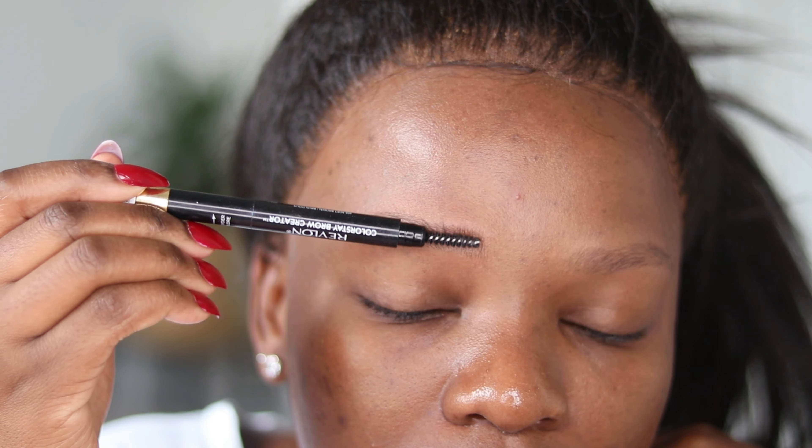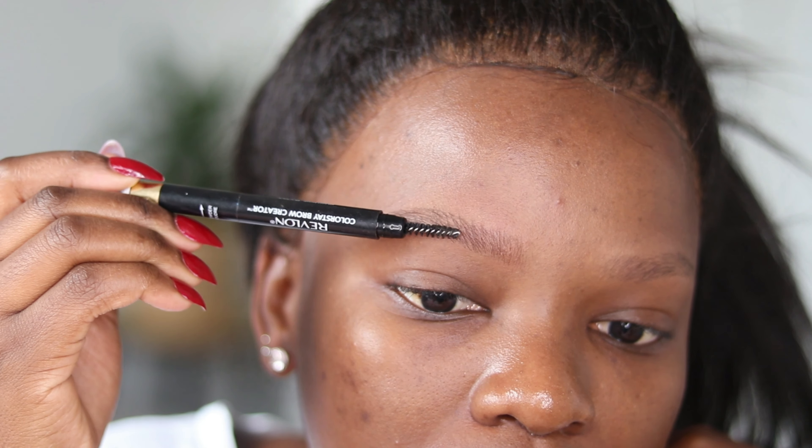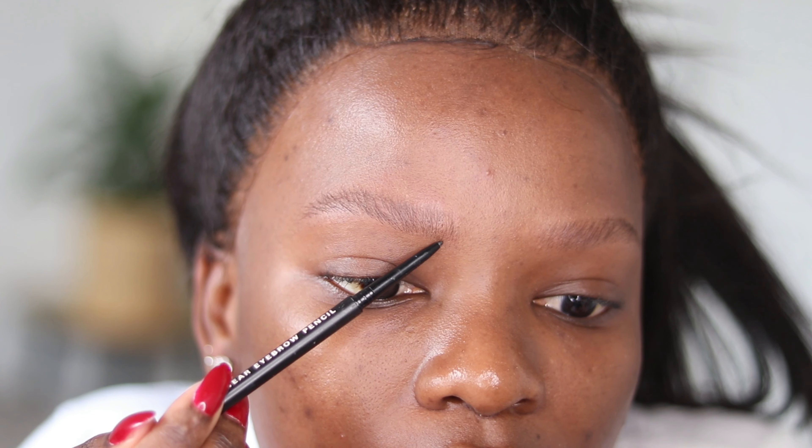Next, take your Got2b glue gel — you can use soap, but I prefer the Got2b gel because it's something I've gotten used to over time. Plaster it on your brows so they are set in one direction going upwards. This also keeps your brows settled so they don't roll or move, especially if you have kinky curly hair. It keeps your brows in place the whole day.